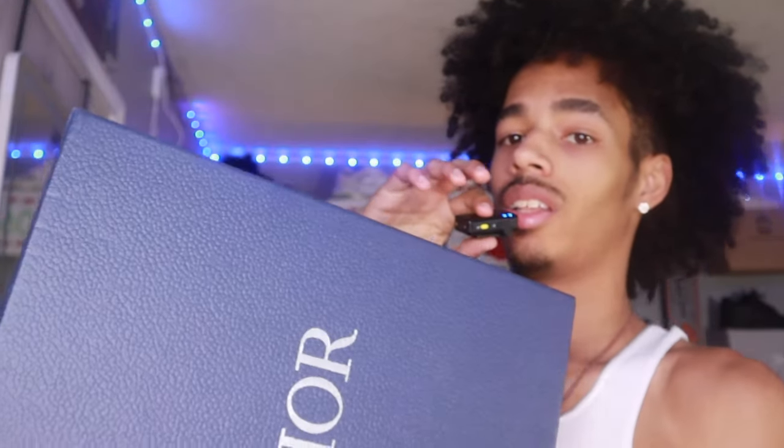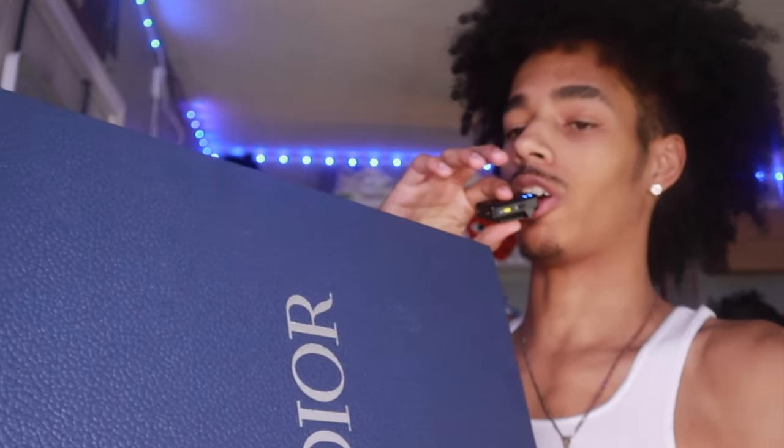YouTube is J Breezy. I'm back with another video and today I am bringing you an unboxing of the Dior B30s.